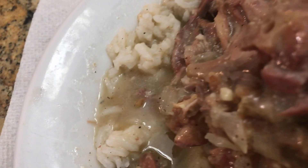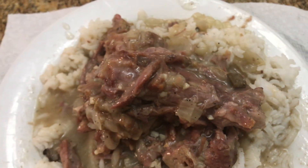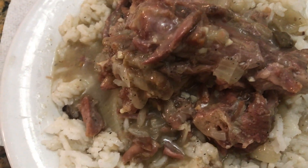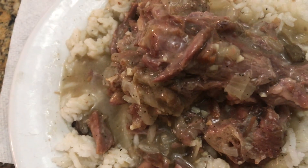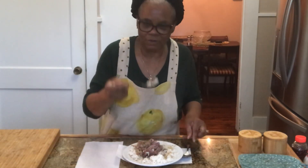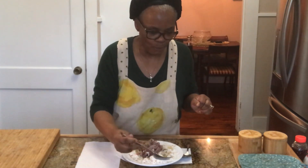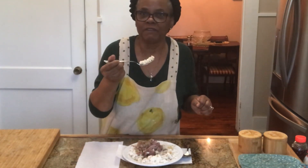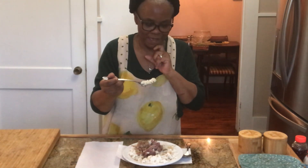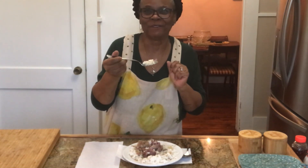Look at that delicious mushroom gravy. These turkey necks are tender, moist, juicy, and delicious. The mushroom gravy is delicious guys — so try this at home, I hope you enjoy this. I'm going to eat my turkey necks and my rice, and I'll see you guys in the next video. Bye bye now — so good!